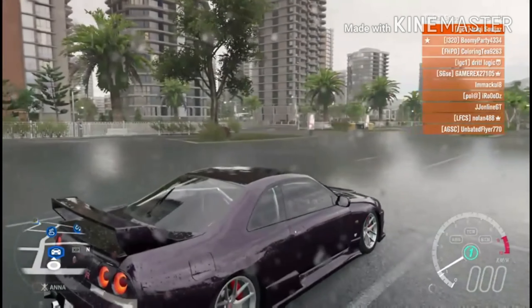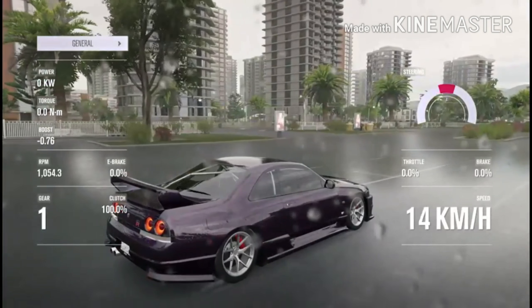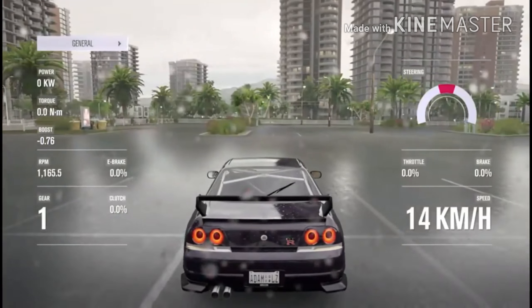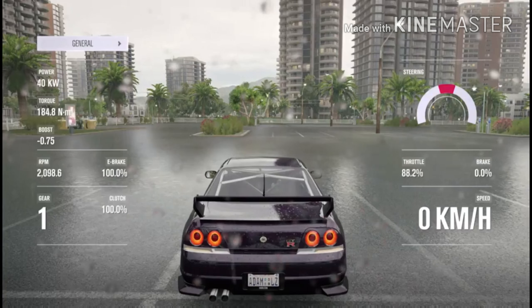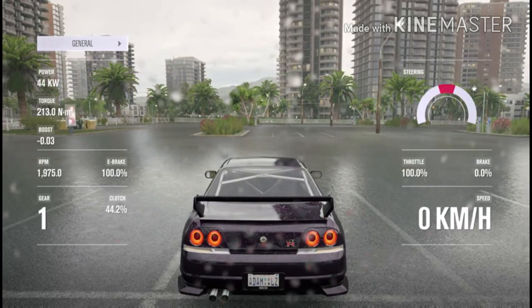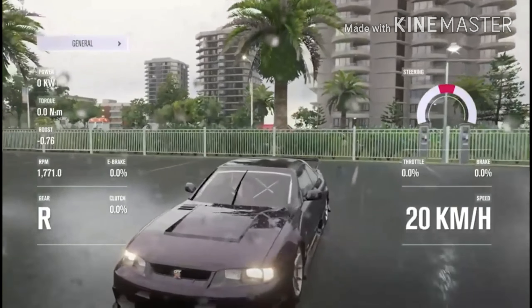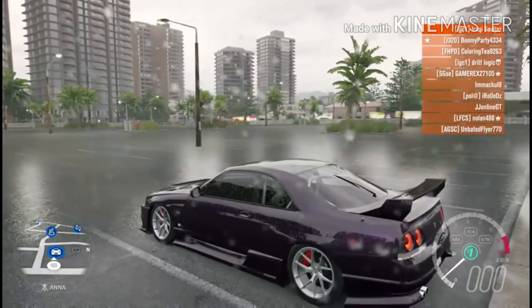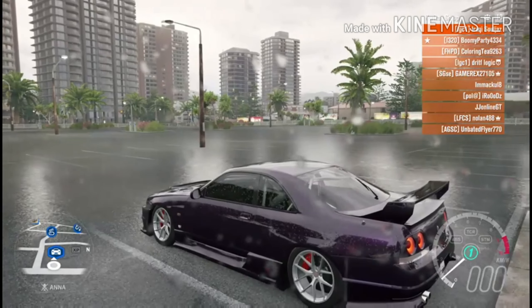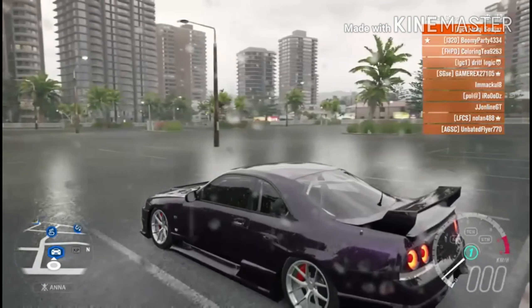So now, as you guys can see, my clutch is on now. As you can see I'm tapping it, and when I hold the handbrake it actually does that. So let's get to the tutorial. You can do this two ways: with the brake way, or with the handbrake way. First I'm going to show you with the brake one.